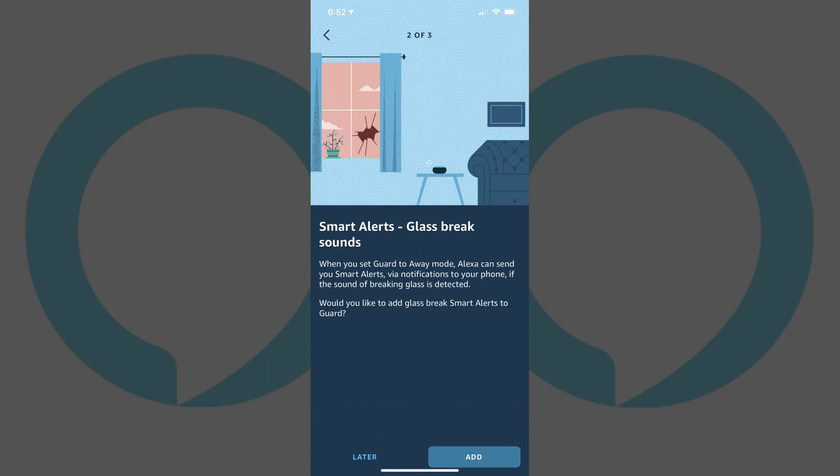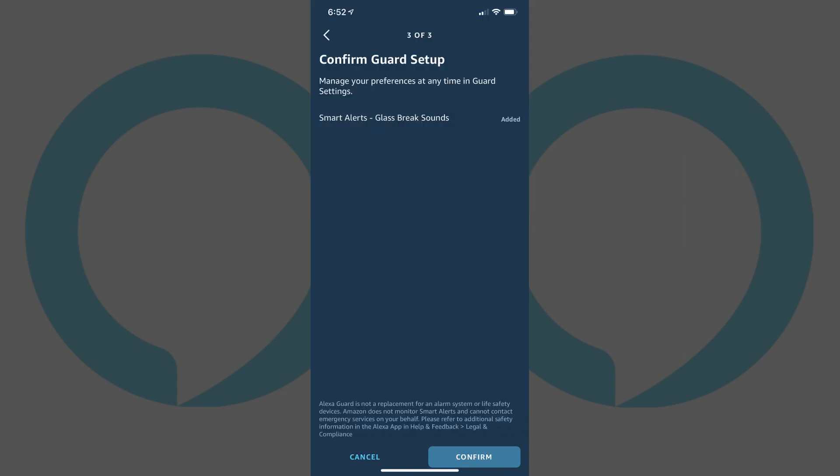The next screen asks if you want Alexa Guard Mode to alert you in the event your device hears glass breaking. Again, choose either Later or Add. In this example, I'll choose Add so Alexa notifies me if it hears glass breaking. The Confirm Guard Setup screen now appears.